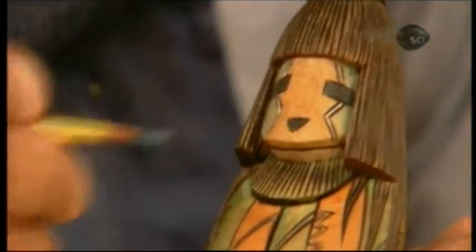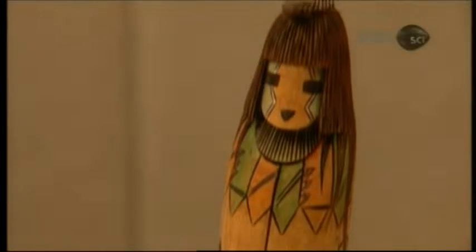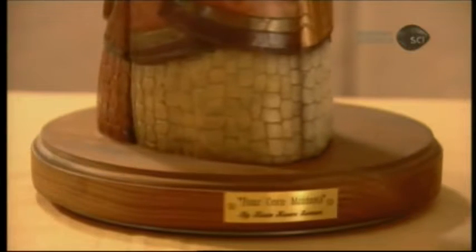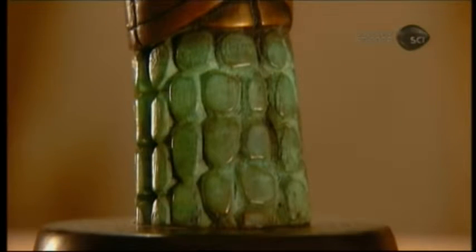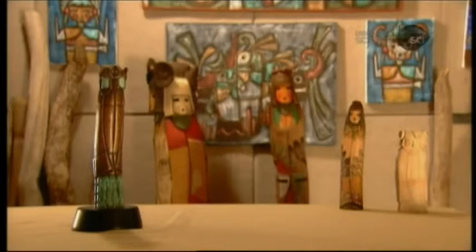Some carvers have moved in a new artistic direction: bronze. They use their wooden kachina doll to produce a latex mold, then with this mold cast a wax replica. They dip the replica in a substance that hardens into a heat-resistant shell, then put the shell in a furnace to melt away the wax. This leaves a cavity in the shape of the doll. They pour molten bronze into the cavity, and when the bronze cools and solidifies, they break the shell to extract a bronze version of their kachina doll. Instead of paints, they apply chemicals which color the metal — a modern twist on an age-old Hopi art.